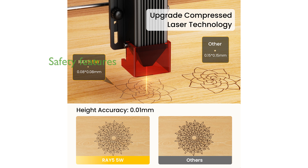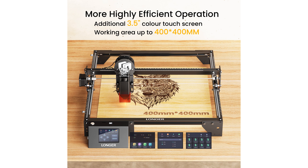Safety is a top priority with the Ray 5, which includes protective glasses, a protective cover, and automatic shutdown in case of abnormal movement or overheating.